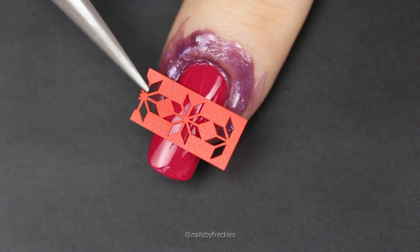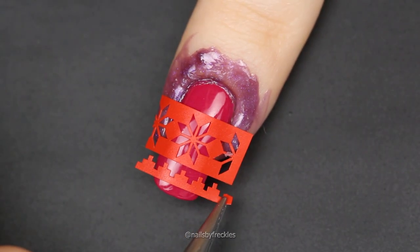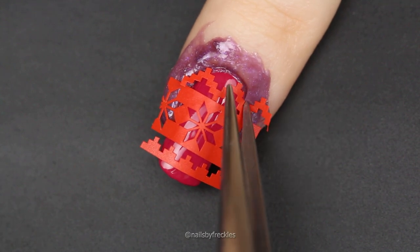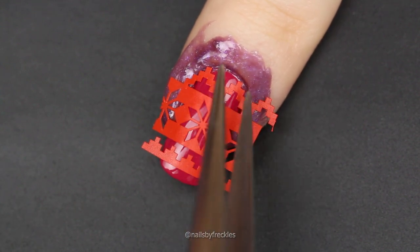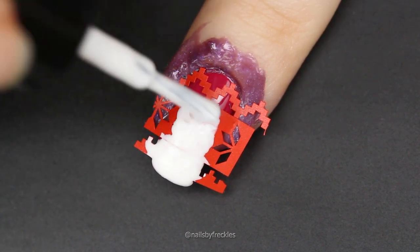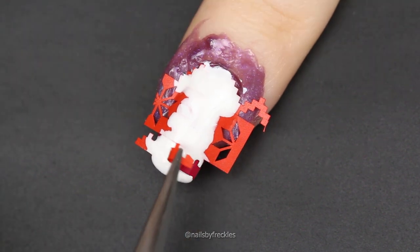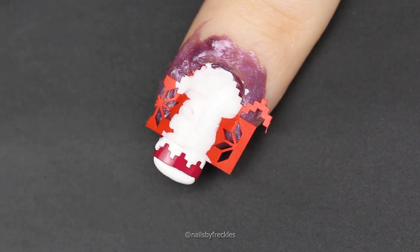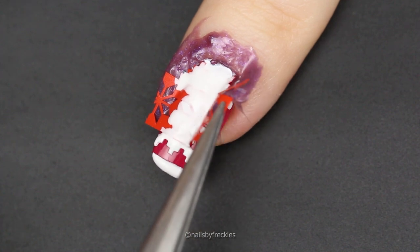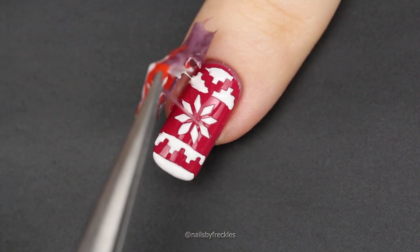Repeat the same steps for other nails. Another technique is putting all vinyl strips on in the beginning to cover the whole nail and build your sweater design. Then apply white nail polish between strips and peel each strip off one by one, or apply polish over all strips at the same time and remove them all at once. The faster you work, the cleaner the lines you will get, because the nail polish won't have time to dry on the stencil.